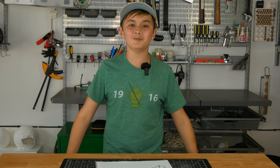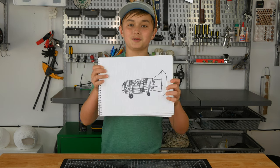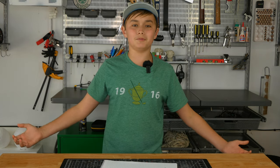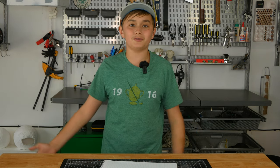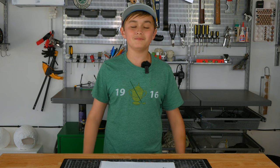Thank you guys for watching Will Build Everything. I'm super happy with how this build turned out — it started off as a small sketch on a piece of paper and turned into a Mario Kart that could actually drive in my neighborhood. If anyone's going to build their own Mario Kart or Soap Box Derby car and has questions about how I did it, drop a comment in the comment section. I hope you enjoyed this series — make sure to like and subscribe and I'll see you in the next video.